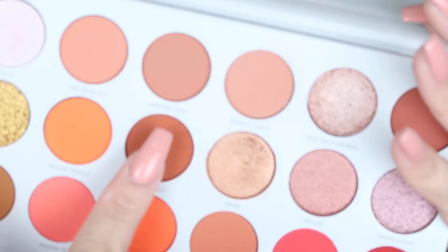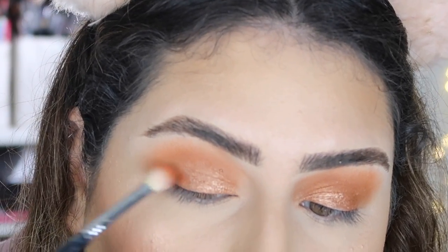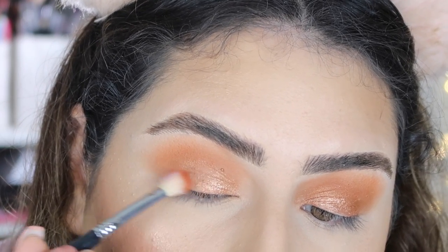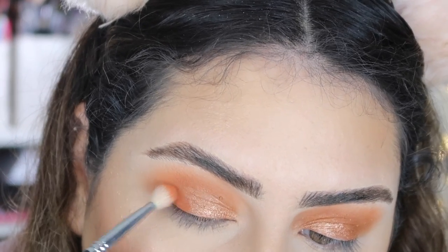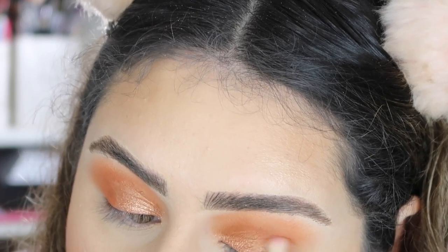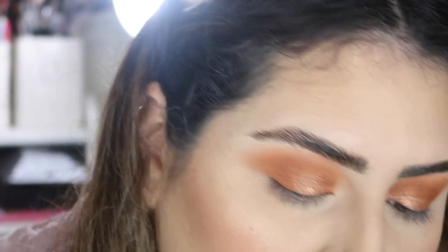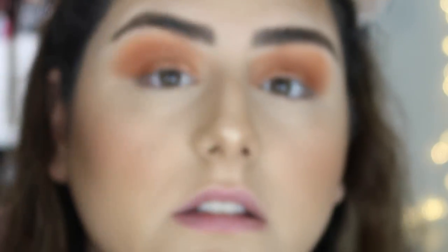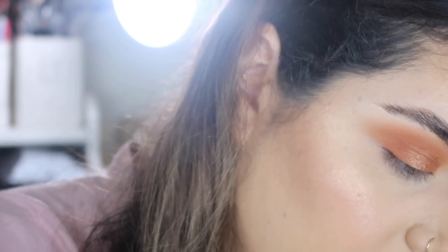I just want to deepen my crease a little bit, so I'm going to take the shade 'Homebody' — more of a terracotta shade — and apply that on my crease. Then I'm going to grab 'Red or Die Diamonds' and put that on top to bring a little bit of light, since I felt it was a little thick in that area.